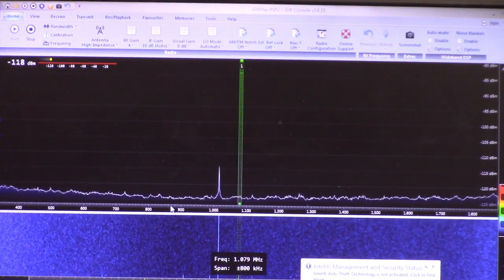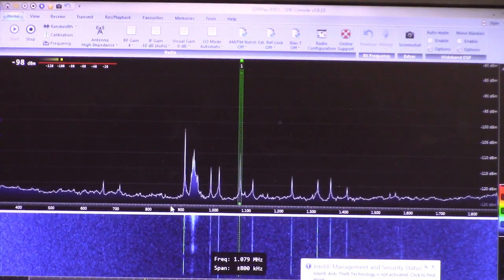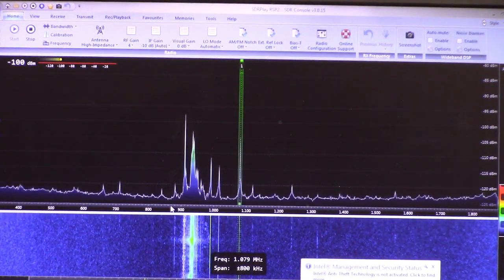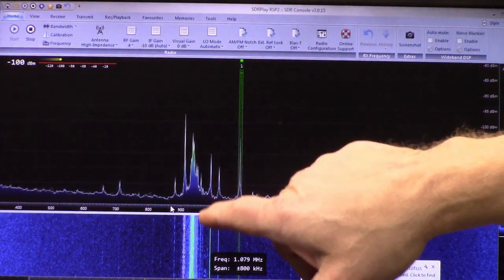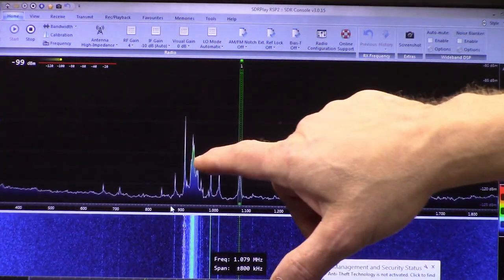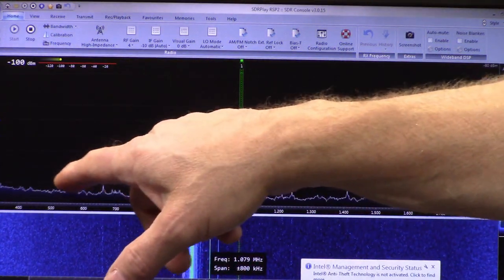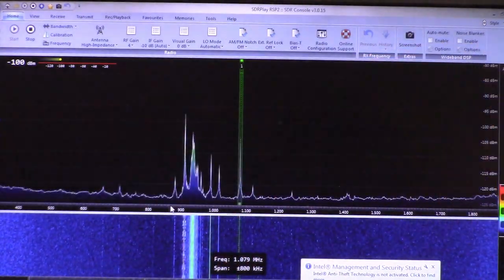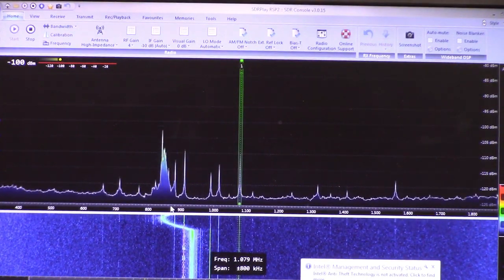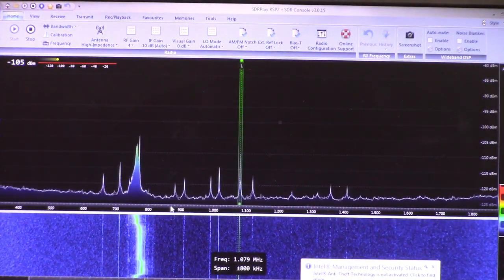Now there's essentially nothing there — you're going to have to trust me on this. I'll show you a picture in a second. I'm going to take the loop and wrap the clip lead around it loosely, coupling it one time. Now you see there's a very small section of the AM broadcast band available. Remember all those signals were way up here overloading everything. Now the noise floor is almost completely quiet. Let's tune across.